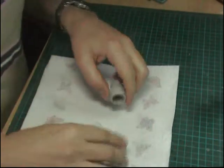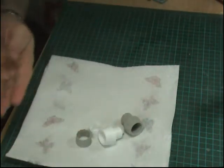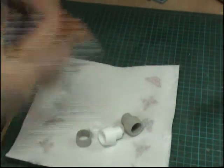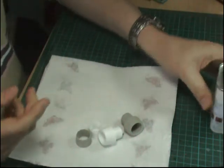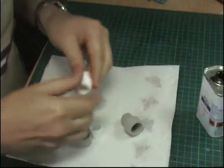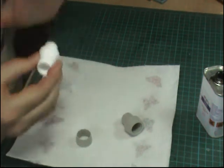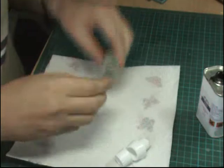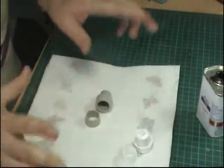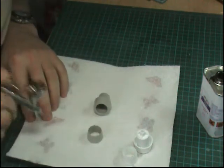The next thing we do is get these engines done and we're going to use Alclad. Now you could just use your normal XF32, which is Tamiya's Titanium - it's a nice colour for this - but we're going to do it a little bit different. Gloss black goes on first because we want this to be quite shiny, more for the Thunderbirds one because they actually do polish the turkey feathers at the back to a fantastic finish.